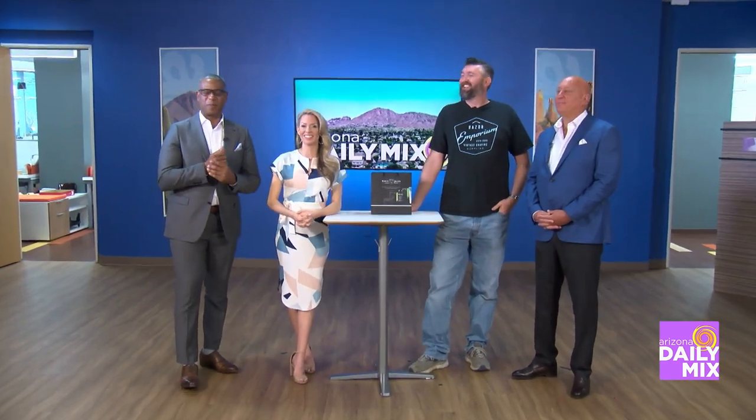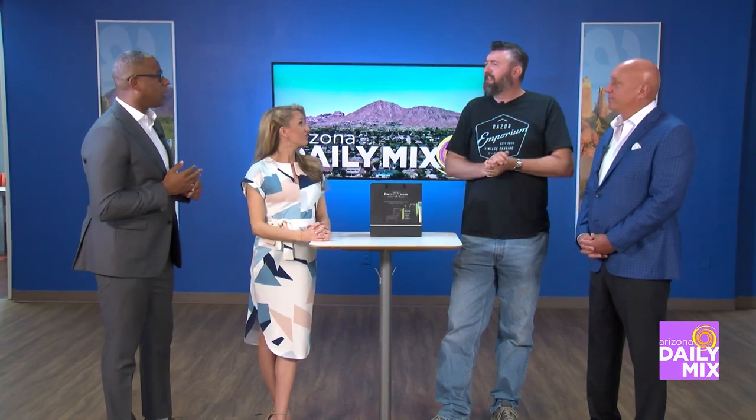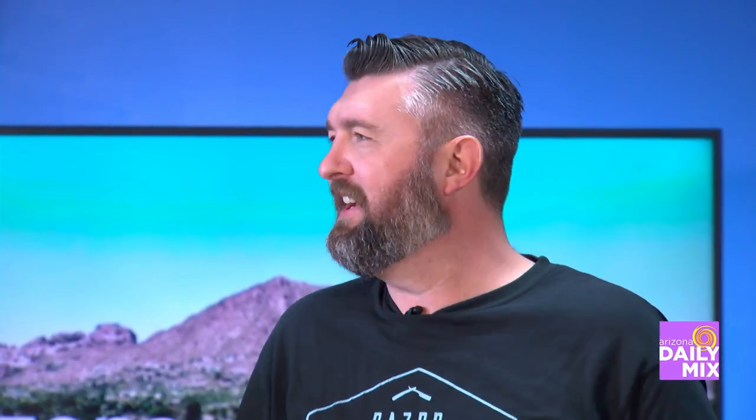That is just the most incredible place. And we have Matt here from the Razor Emporium. Matt has a beard while he owns the razors because for their YouTube channel, they're showing people how to grow a beard — he's about two months in with maybe one month left to go — and how to trim and get it right.